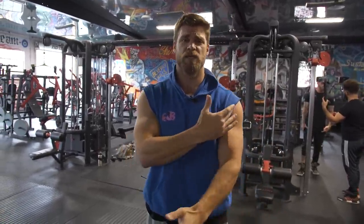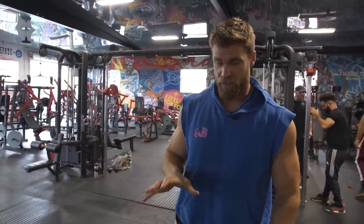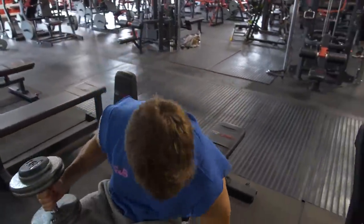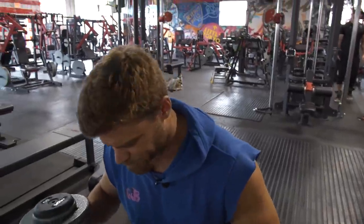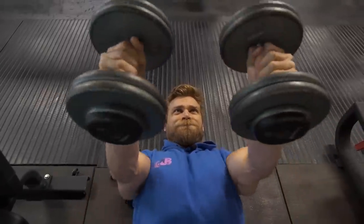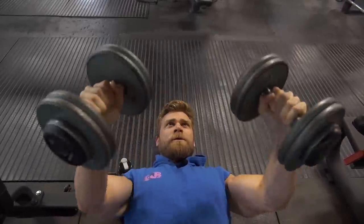The secondary muscle groups are gonna be the front delt — anterior delt — and also the triceps, but mainly you're really gonna feel it in the chest. We're starting a little bit lighter just to get this motion down and warm up the chest a little bit. We did do mobility in the beginning like we normally do, but we just want a bit of a warm-up set here too to see how these feel.